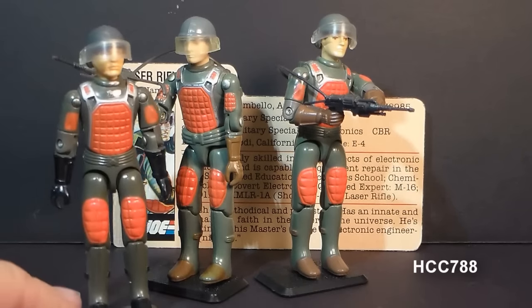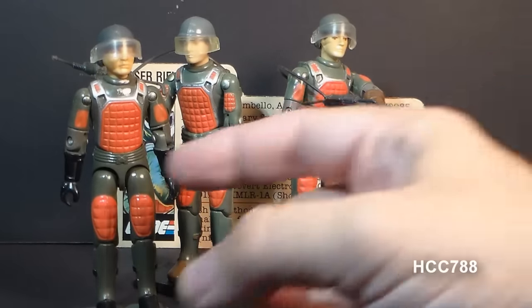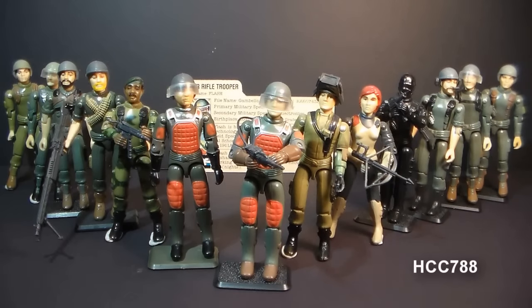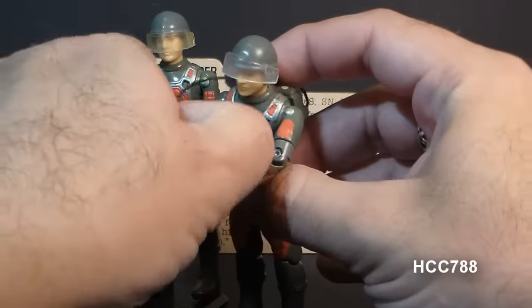Flash is often confused with Grand Slam, another figure available at the same time — a figure that also had these red pads and came with a helmet and visor. Flash was one of the original Green 13; he was one of the first 13 members of G.I. Joe, and just look at him — they're mostly green.